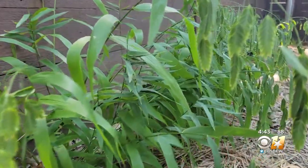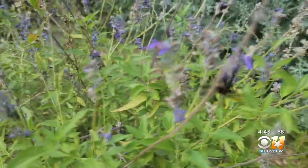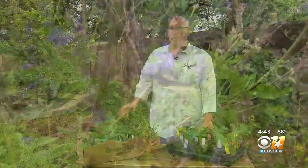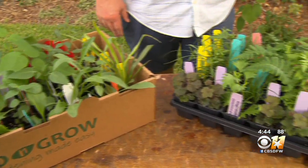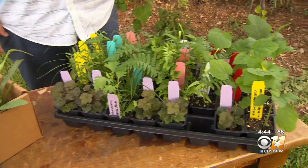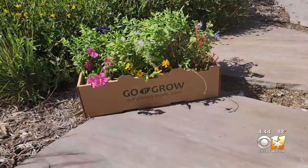The right plants in the right places — the recipe for garden success. We've worked with our local water providers to put everything you need to be successful gardening in one kit. The go-and-grow boxed pollinator garden is a partnership between local water utilities and the company Rooted In.